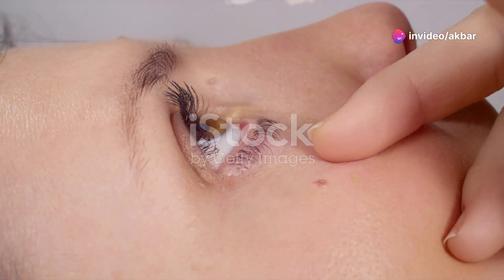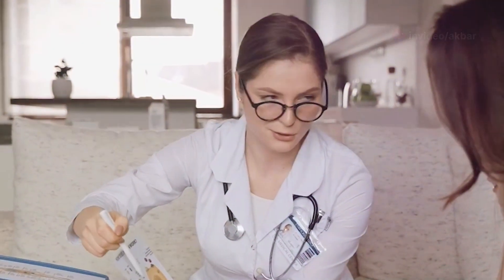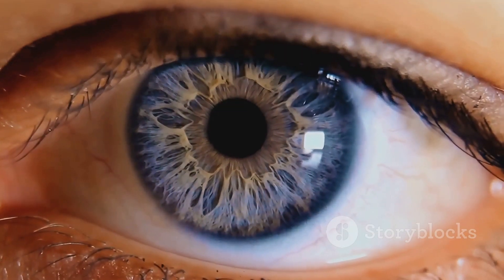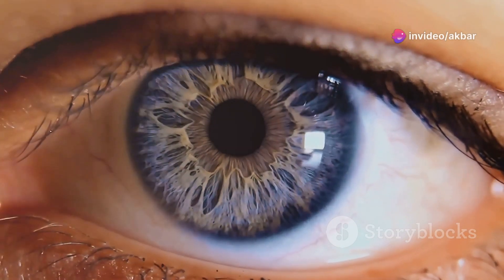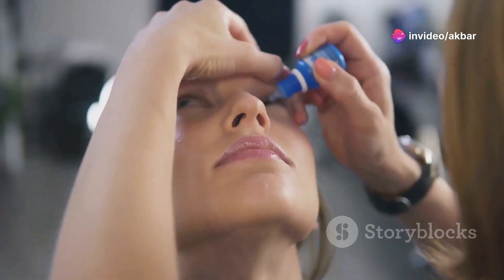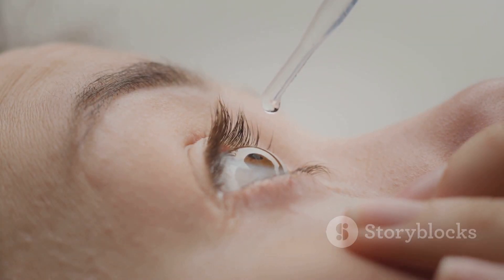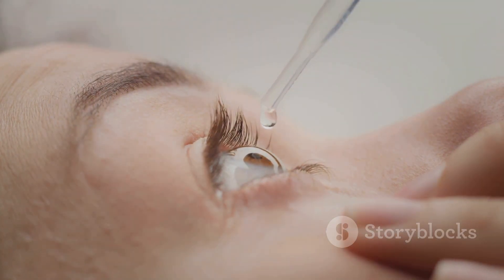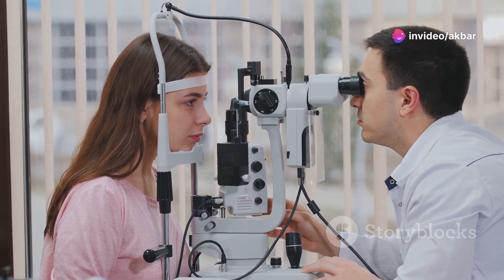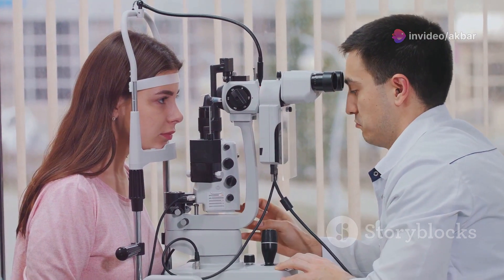So what exactly is cycloplegia? It sounds like a complicated word but it's actually pretty simple. Cycloplegia is just a fancy way of saying temporarily paralysing the focusing muscles in your eyes. We do this by using special eye drops that relax those muscles. The drops are painless and while your vision might get blurry for a little bit, it'll go back to normal after a few hours. This temporary blurring allows the eye doctor to get a true measurement of your vision without those focusing muscles interfering.